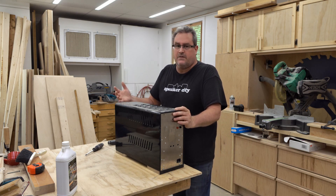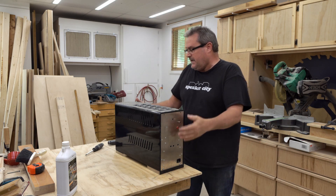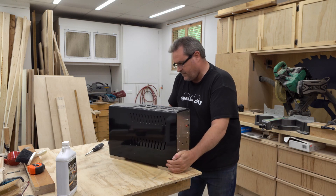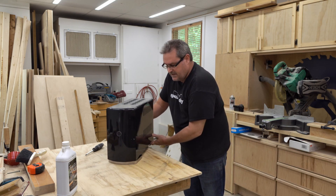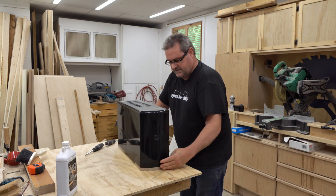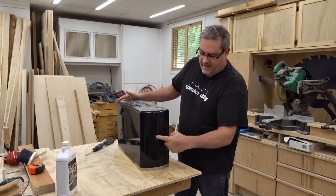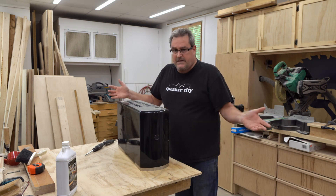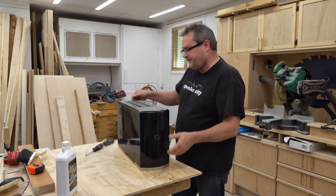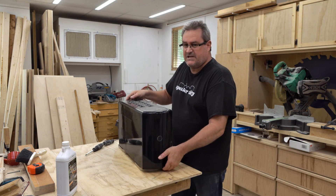I've got this problem where I kind of lose respect for things after I finish building them, and this certainly shows it. I'm gonna turn it around a little bit so you can see the shape of it — it's almost like a computer tower case. The front is rounded over here, and this is the power switch, which is just a momentary one. I made this sticking to the theme of making everything as much as I can. I'm gonna pull the lid off here to expose the guts.